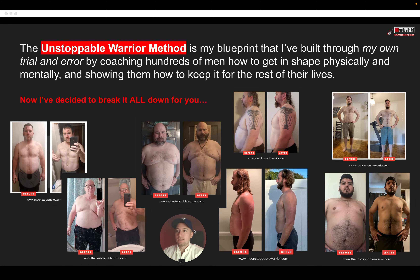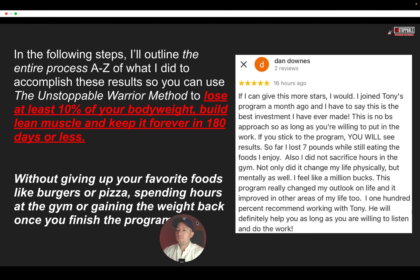The Unstoppable Warrior Method is my blueprint that I have built through my own trial and error by coaching hundreds of men over the last seven years — how to get in shape physically and mentally and showing them how to keep it for the rest of their life. What I'm going to do today is break that down for you step by step, so you can use it to lose at least 10% or more of your body weight, build lean muscle, and keep it forever in the next 180 days or less.